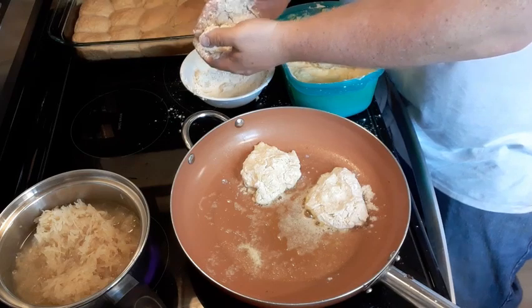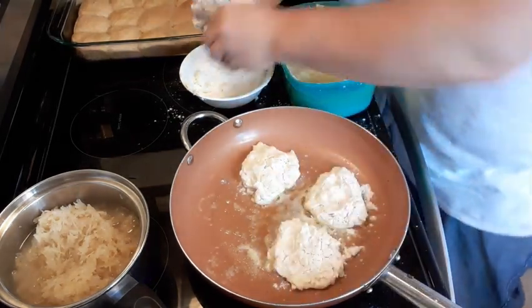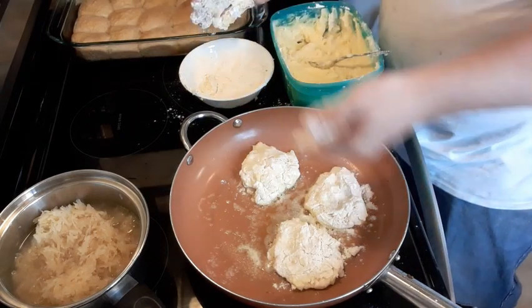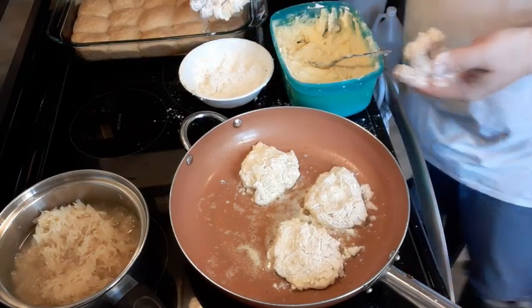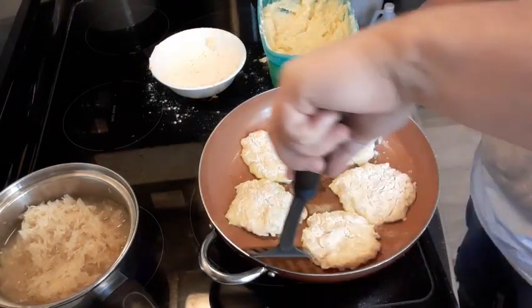These potatoes are a little bit looser than sometimes, but that egg will bind them together. So I'm just gonna continue to fry these up and I'll bring you back when we're ready to flip them.